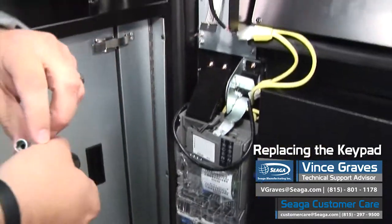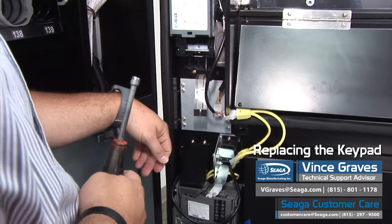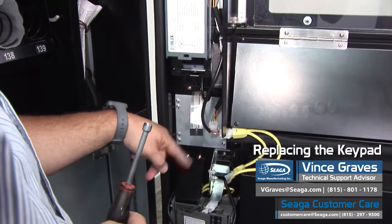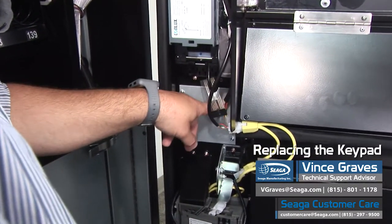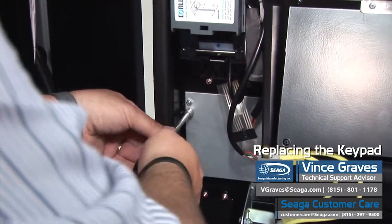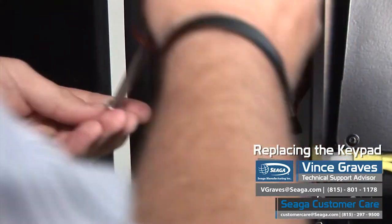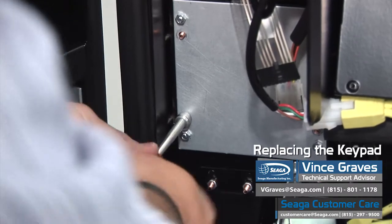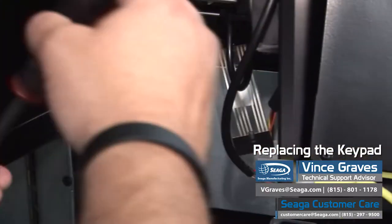Now we'll see on our mounting plate, which can be different depending on the age and the exact model of your machine. This mounting plate has 8 nuts. We're going to want to remove the bottom ones in this pattern because they're the ones that are holding the keypad on, and the upper ones are holding the membrane to its outer pocket. So we'll remove these 7mm nuts with the nut driver. They're going to be loose, almost just hand tight, so they're very easy to pull off.